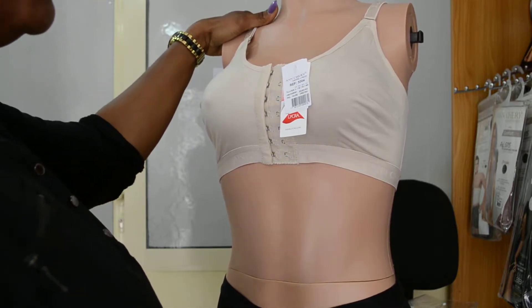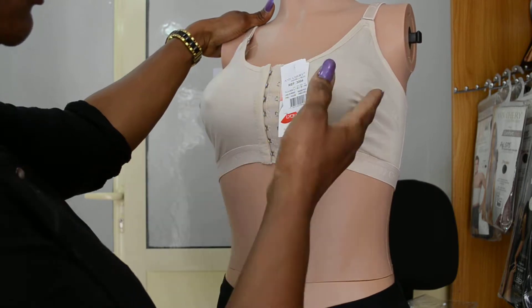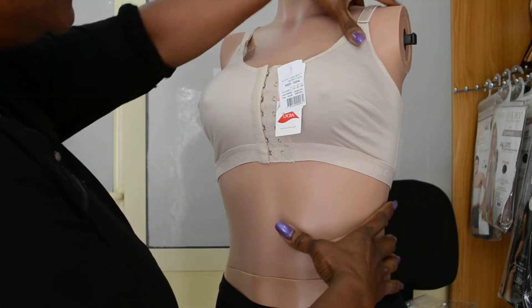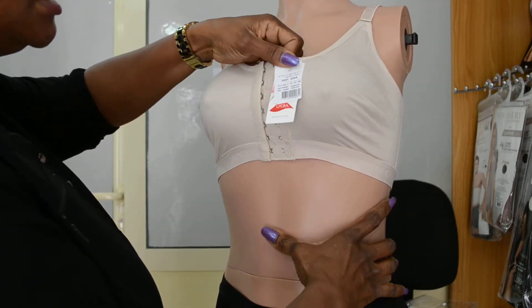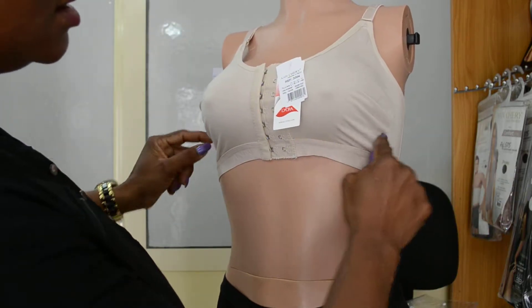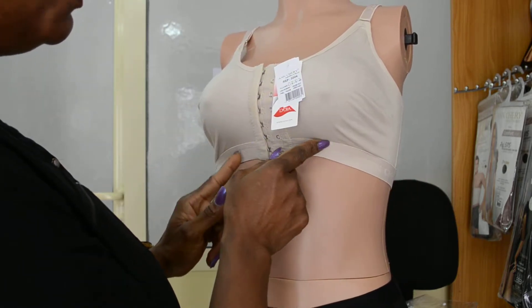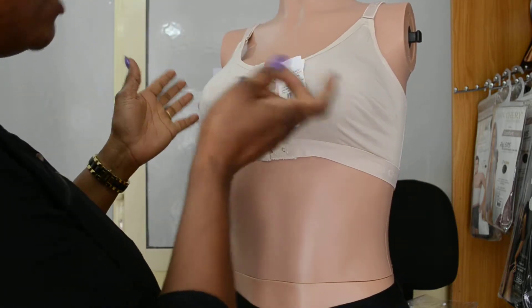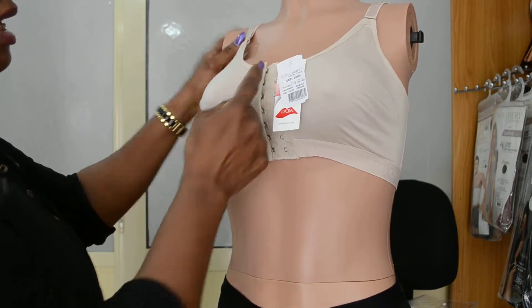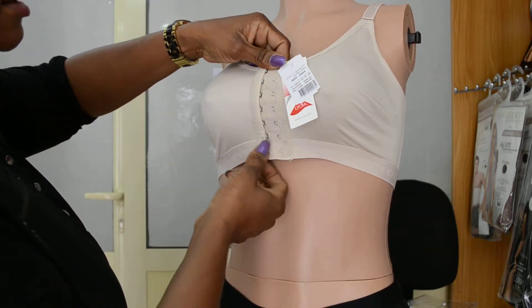So if you have a waist trainer, it would be wise for you to invest in one of these. It comes in beige and it also comes in black. It doesn't have a wire under, so there's no wire to make you uncomfortable while you have your waist trainer on. And it comes in two rows so you can size it down.